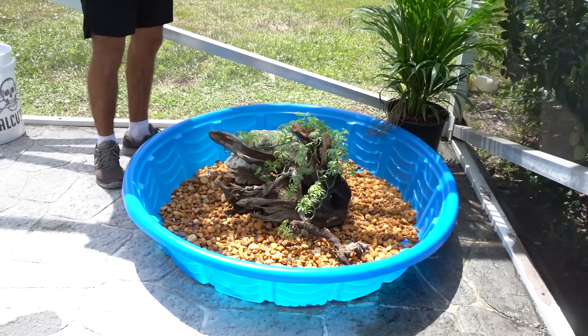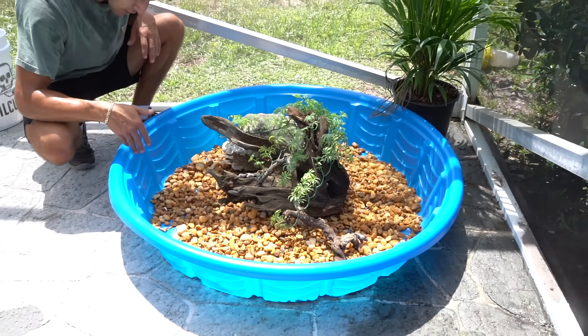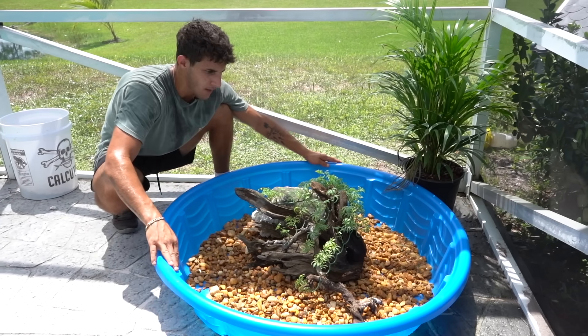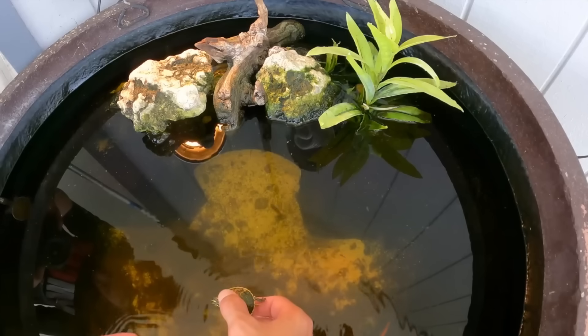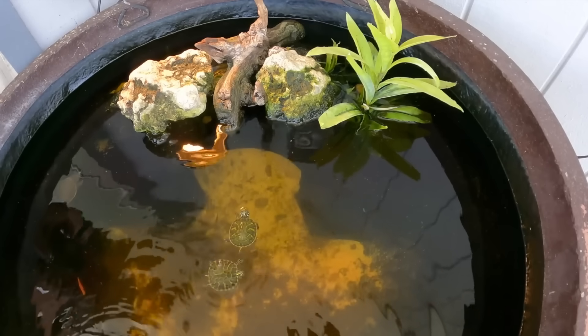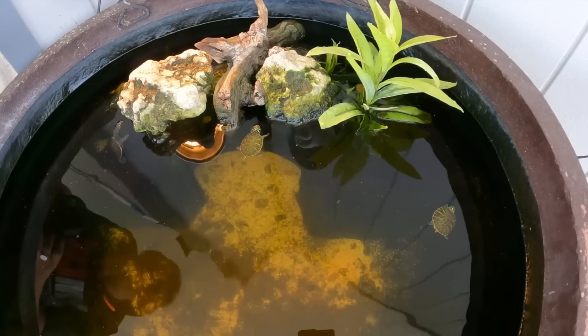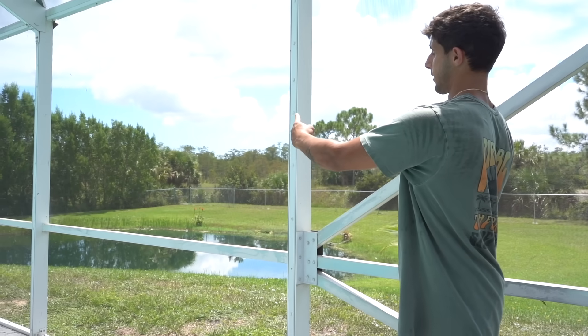This thing is actually a pretty decent size — the camera doesn't do it justice, but it's pushing about eight inches deep and around four feet in diameter. That's a lot bigger than where our turtles are right now. They've been in the little patio pond since they were babies, but it's definitely time for them to get a bigger home.